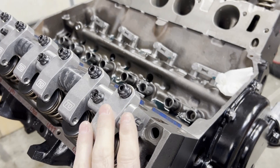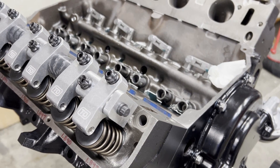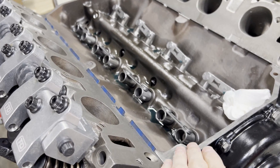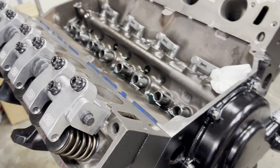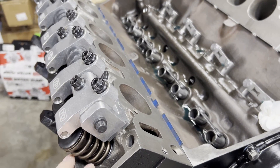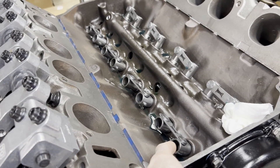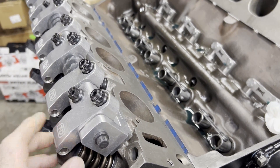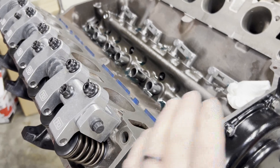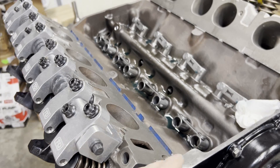I'll ask this question up front: for checking piston valve clearance, what kind of lifter do you need to use? You need to use a solid lifter, or a hydraulic lifter that's been modified so that the plunger does not move. If the plunger can move, then as soon as the rocker arm starts to go down with spring load against it, the push rod is going to push the plunger down and you're not going to get as much lift at the valve as you think you have. So: solid lifter or a modified hydraulic lifter to check piston valve clearance.